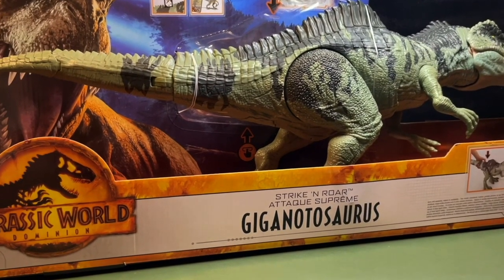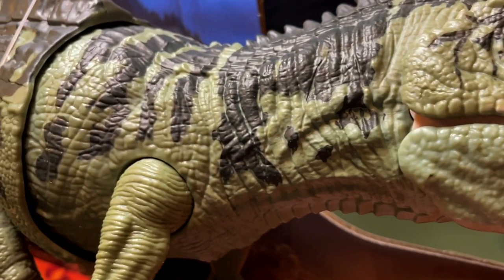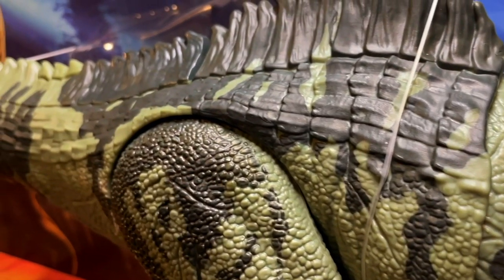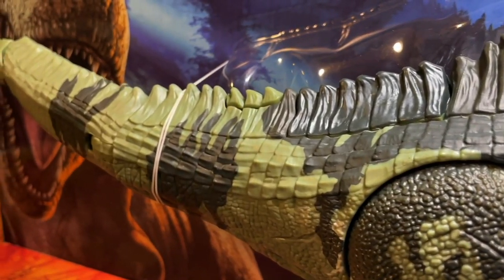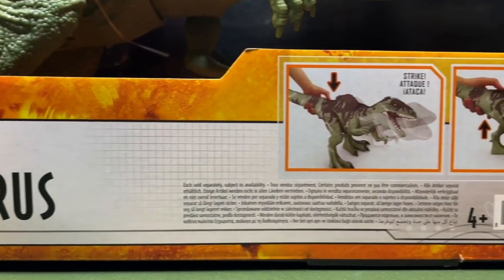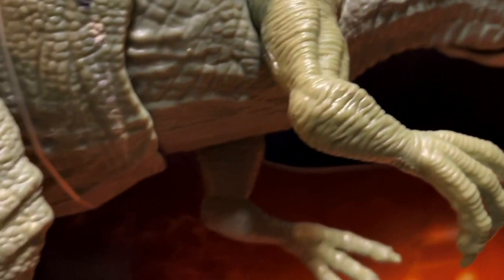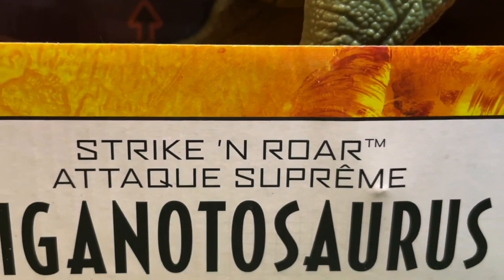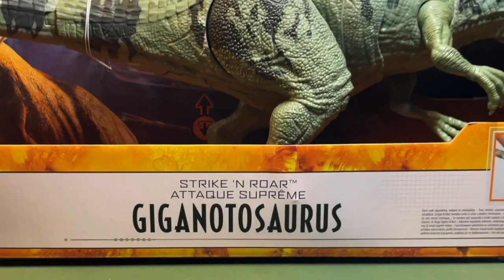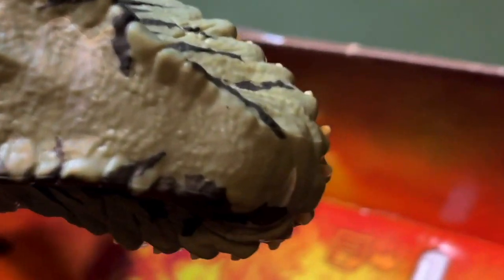Let's have a look at the box. You can see the Jurassic World Dominion logo — the beautiful amber logo — which is probably one of my favorite Jurassic logos ever made. It's the classic Jurassic World Dominion style packaging with a T-Rex on the left being chased by two vehicles: a helicopter and a car. I suspect it's meant to be either the Biosyn Valley or when they go and capture the T-Rex somewhere in California. It is an open box so you can see and move the Giganotosaurus before you buy it.